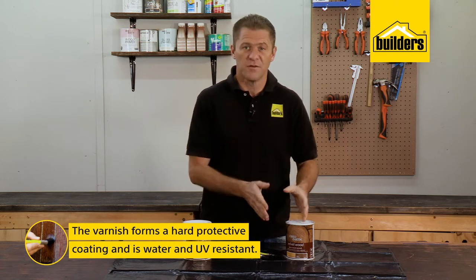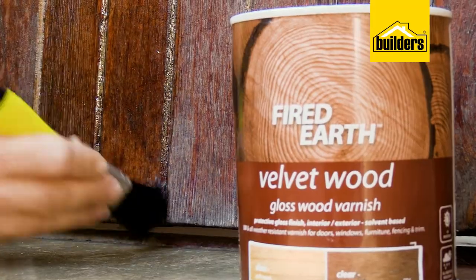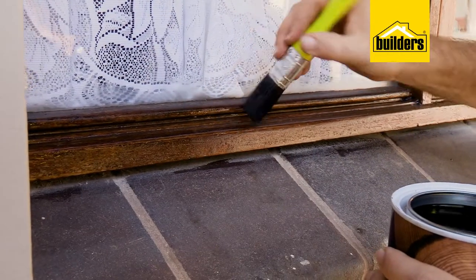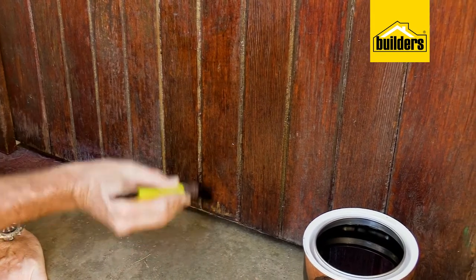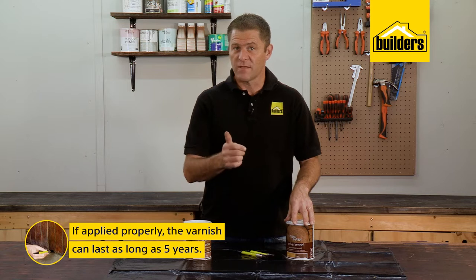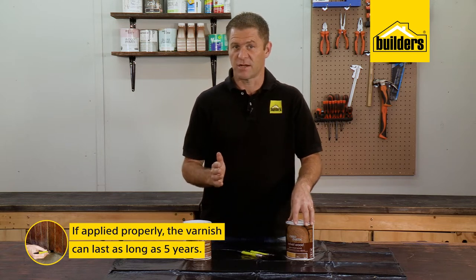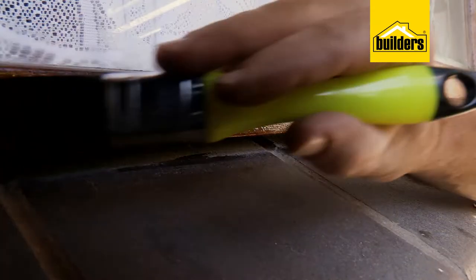A varnish, on the other hand, forms a hard protective coating that is almost fully water resistant and UV resistant. For timber that is fully exposed to the elements like the sun, a varnish does last longer, reducing ongoing maintenance. If applied properly — and it's important to always read the application and preparation instructions — it can last as long as five years before having to be redone.